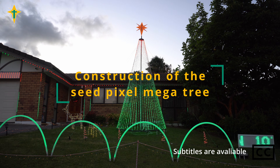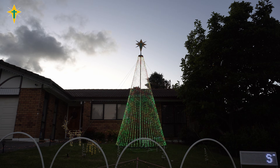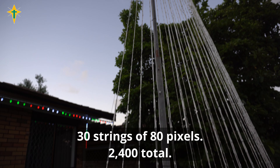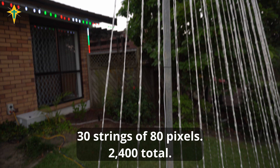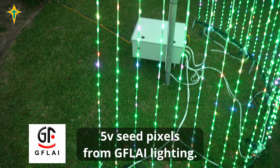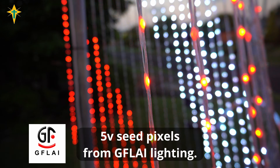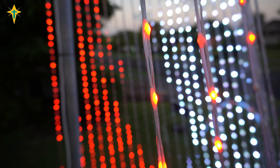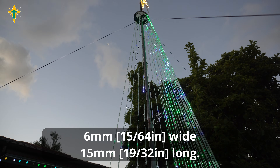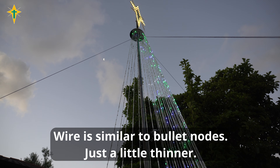This is my new seed pixel mega tree I built. It is 30 strings of 80 pixels, a total of 2400 pixels. These are 5 volt seed pixels purchased from GFL AI Lighting in China. Each pixel node is 6 by 15mm and the wire is similar to the wire on bullet node strings, which makes repair easy.